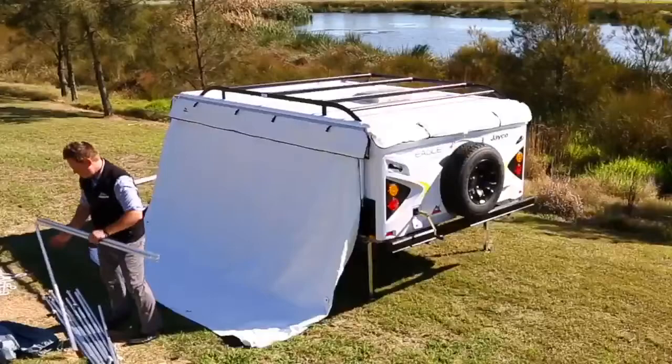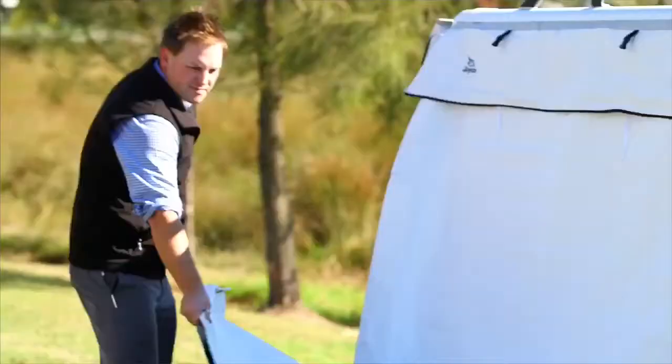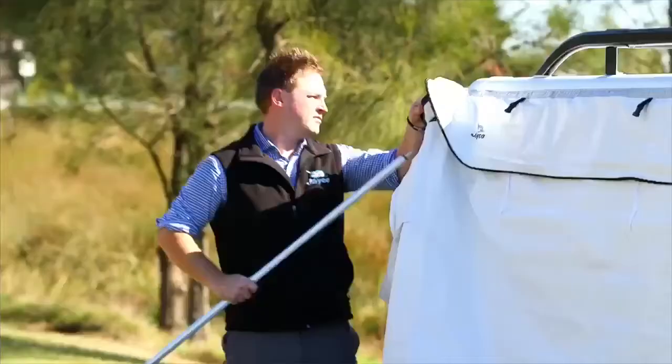Next, unpack the annex poles. Pick up and connect one spring-loaded pole and feed it through the end of the awning. Connect the side awning pole to the camper to meet the end of the awning.